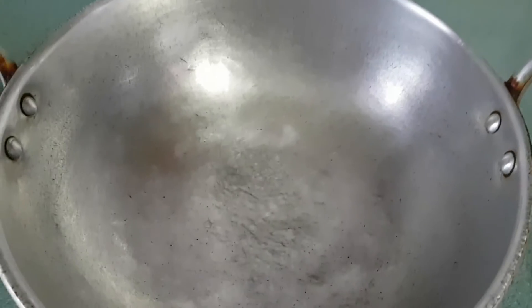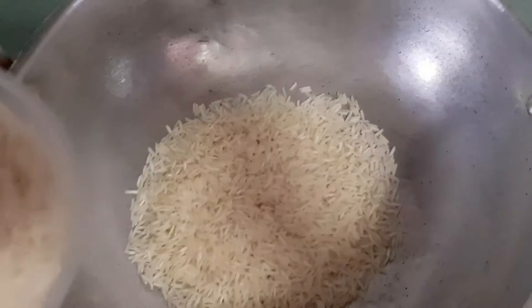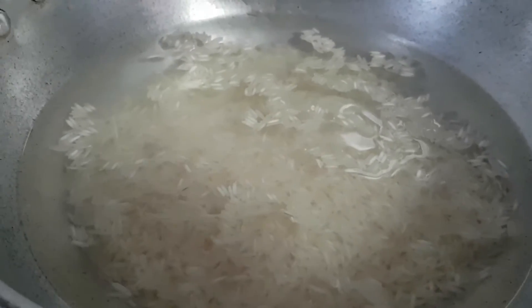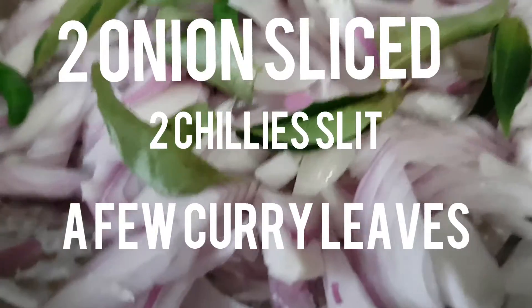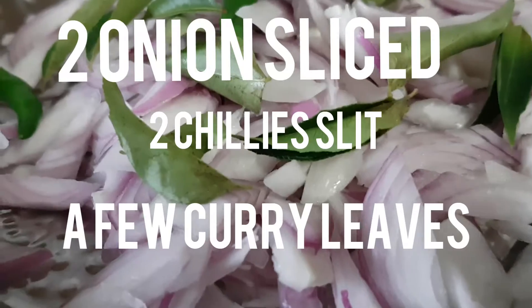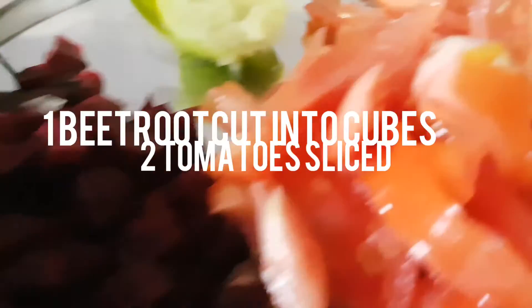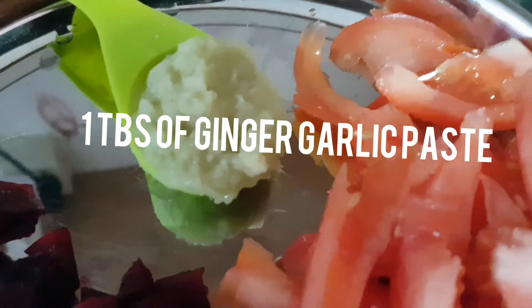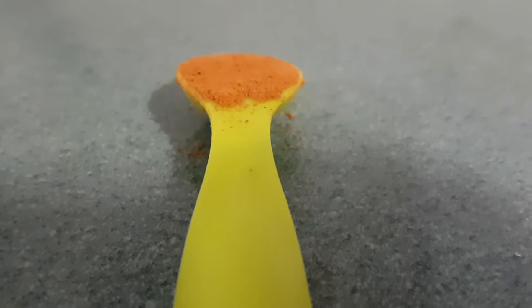I am going to take a kadai and pour 2 cups of basmati rice. Fill water until all the rice is soaked and let the rice soak for 20 minutes. The ingredients needed are 2 onions sliced, 2 chillies sliced and a few curry leaves, 1 beetroot cut into cubes, 2 tomatoes sliced and 1 tbsp of ginger garlic paste, 1 tbsp of coriander powder, and 1 tsp of biryani masala.